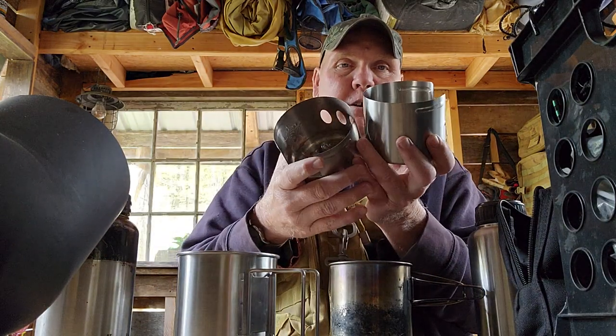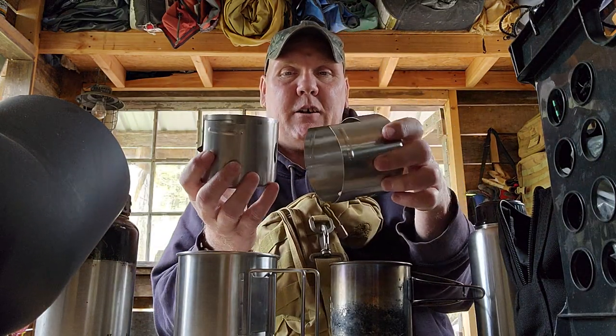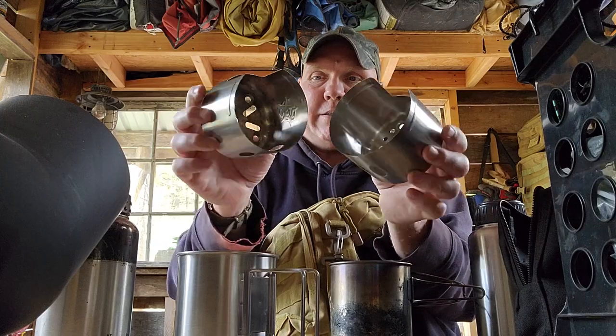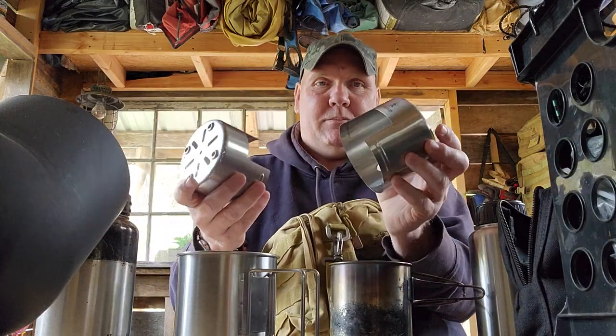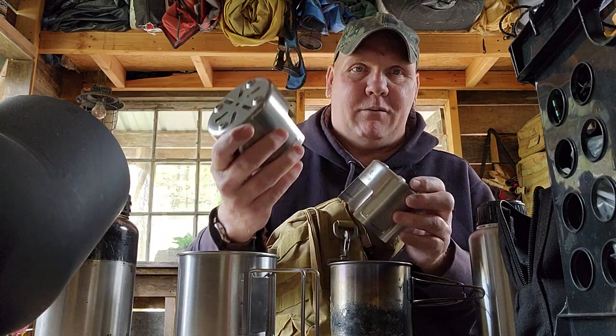The stove — the twig stove. I'm going to call it twig stove, but you can call it stove. The only difference is the way they look here. I haven't used this one at all. This is the Pathfinder one — obviously it's new and I haven't used it.